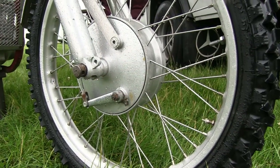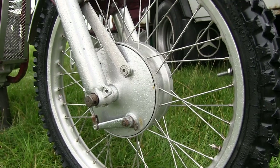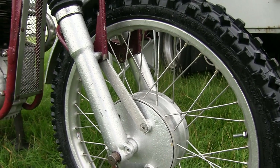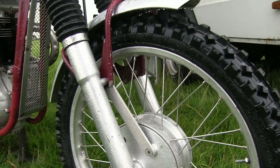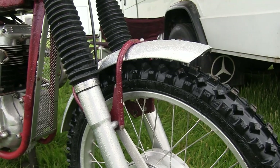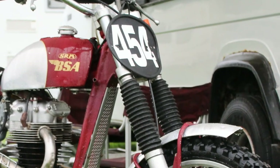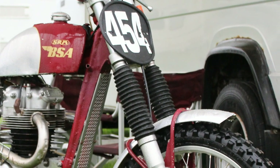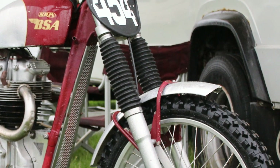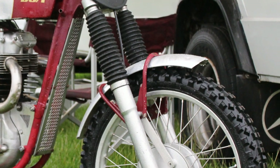The front forks on Peter's bike are a nice pair of heavy-duty Norton forks, although Peter told me that these had a set of Italian Marzocchi internals inside. As you would expect, these big Norton front forks are robust enough to cope with anything the big BSA would encounter on a vintage Scrambles racetrack.